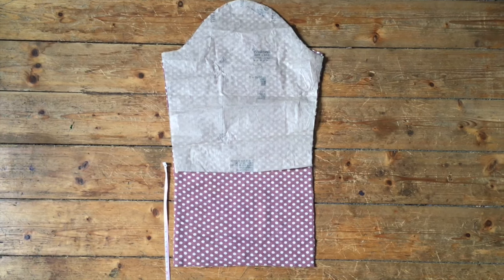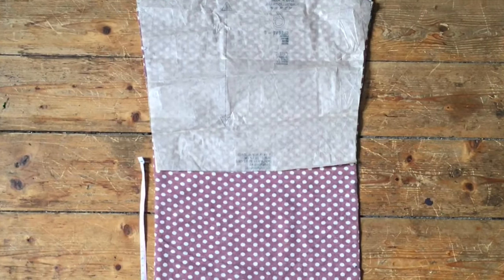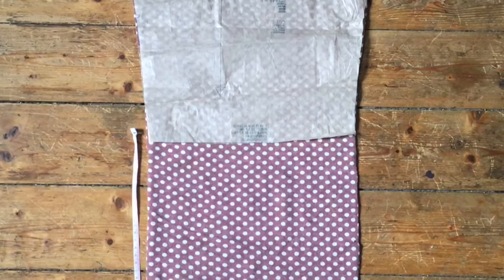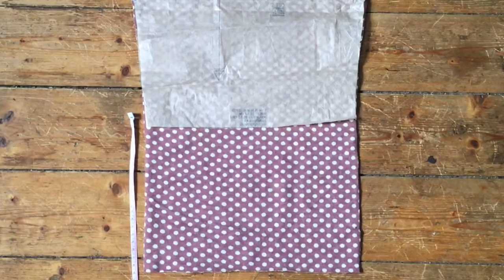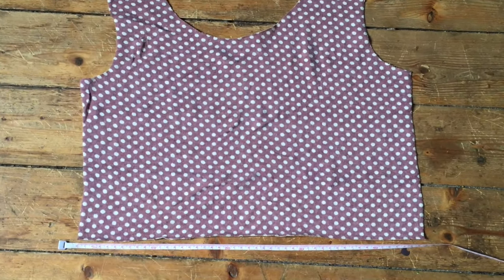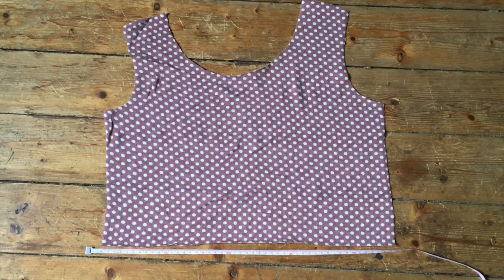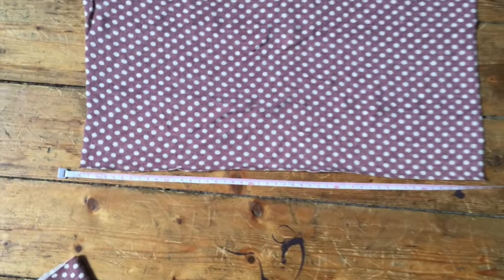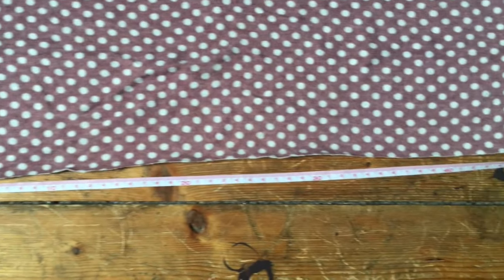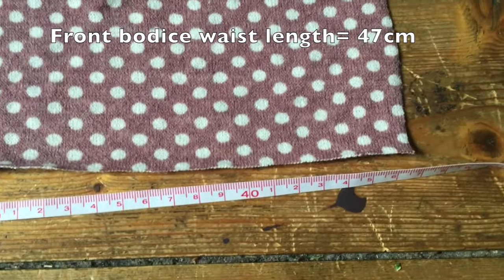Once you've cut out your front and back bodice pieces, move on to the sleeves. I cut out the sleeve pattern here but it was quite a short sleeve, so I went ahead and lengthened them by a few inches. Once you cut out your two sleeves, make sure you mark which is the front of the sleeve and which is the back. Then it's time to make the band for the bottom of the bodice. You want this to be just slightly smaller than the edge of your bodice, so measure the length of the bodice front - mine is 47 centimeters.